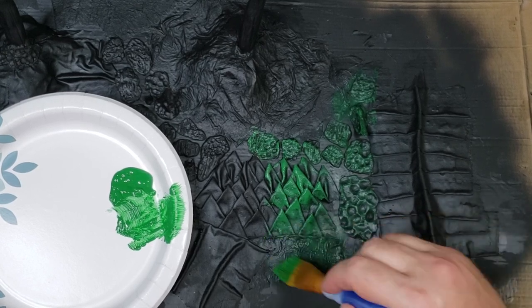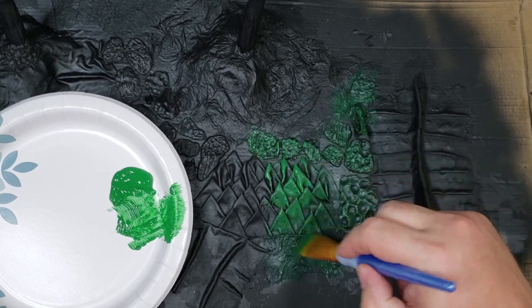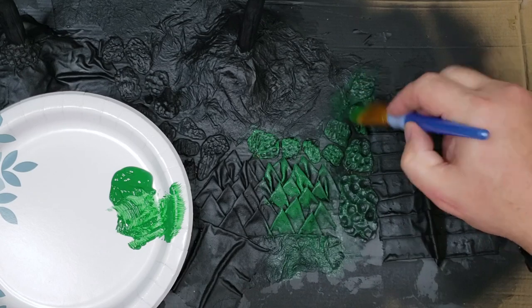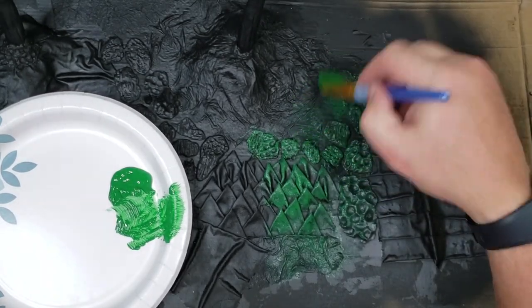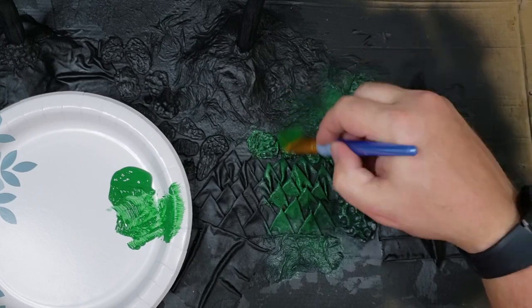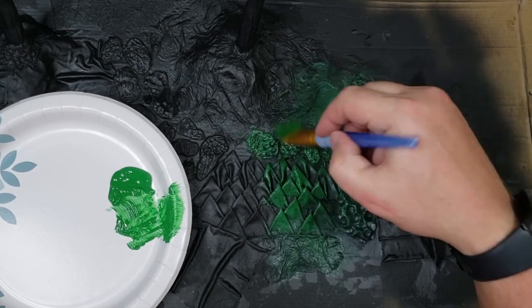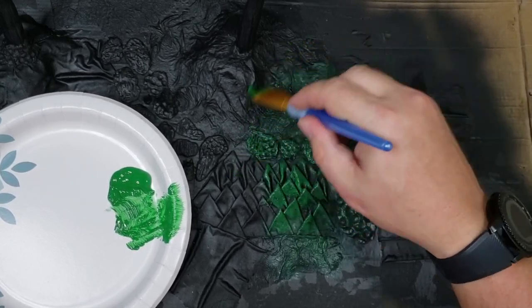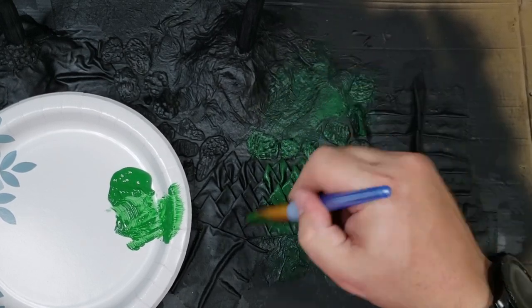That's my green paint scheme right there — that's what you start off with. This would be like the first coat. The drier the brush, the better sometimes — as you can really see that texture get picked up there. Different ways to get that texture in there.